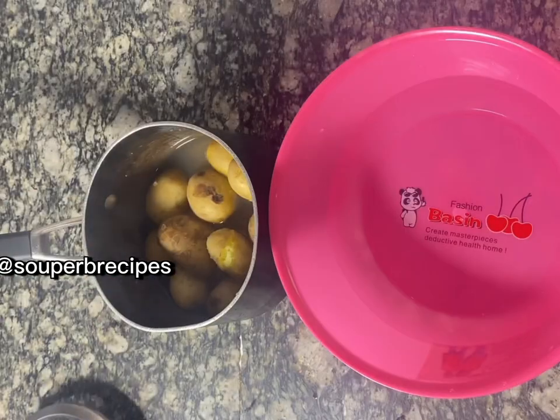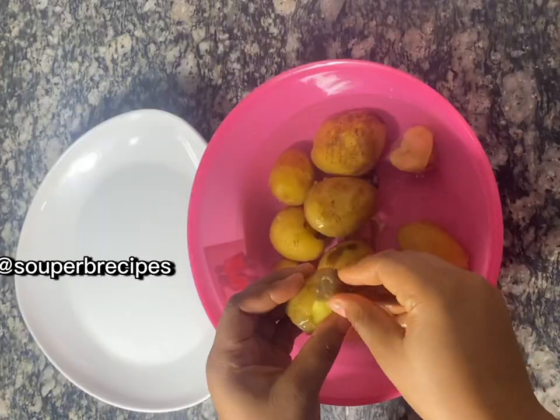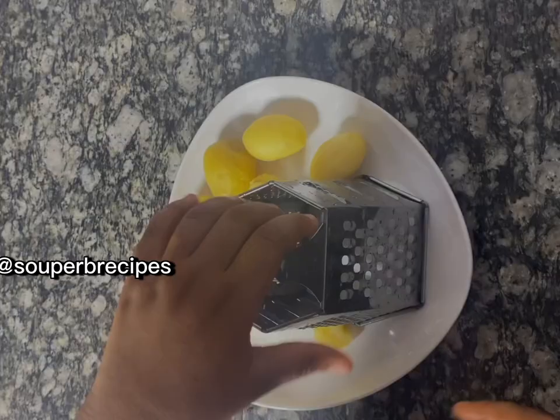Then I came back to check my potatoes — of course they're ready now and soft. I added cold water so it could cool down because it was so hot, then peeled the skin off, which was very easy to peel.